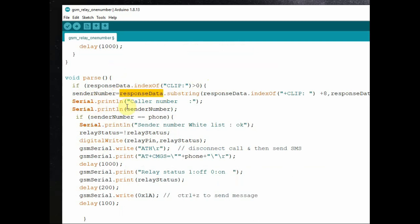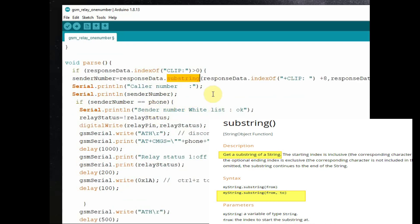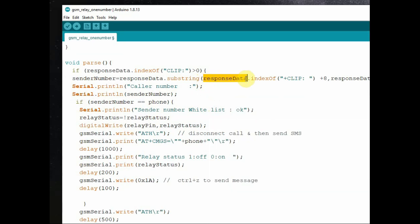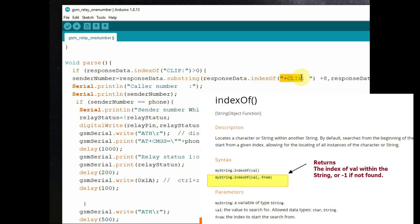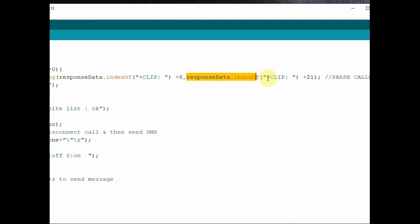Now we parse out the sender's caller ID number and assign it to senderNumber using the substring function of the string. This substring function takes two parameters — from and to — extracting data between those positions. For the 'from' parameter we use responseData.indexOf to find the double quote after CLIP, and for the 'to' parameter we use responseData.indexOf of CLIP plus 21 characters, so the complete caller ID phone number is parsed out.